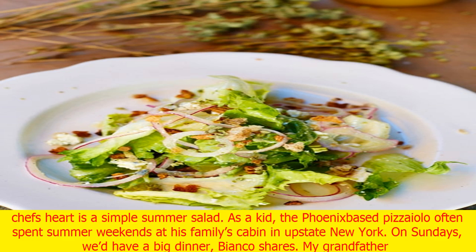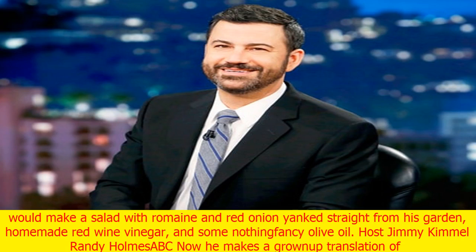As a kid, the Phoenix-based pizzaiolo often spent summer weekends at his family's cabin in upstate New York. On Sundays, we'd have a big dinner, Bianco shares. My grandfather would make a salad with romaine and red onion yanked straight from his garden, homemade red wine vinegar, and some nothing-fancy olive oil.